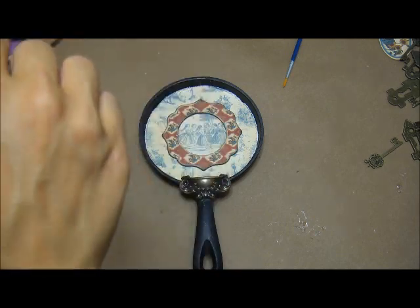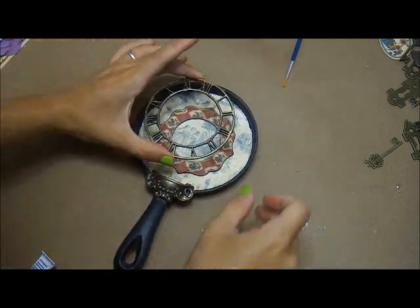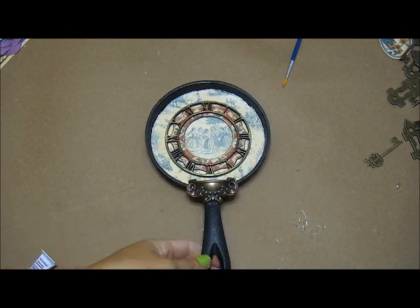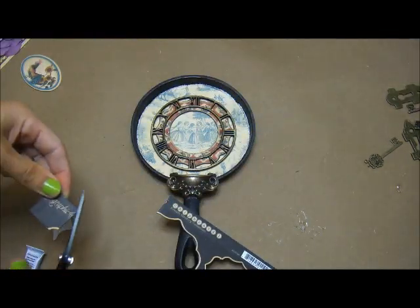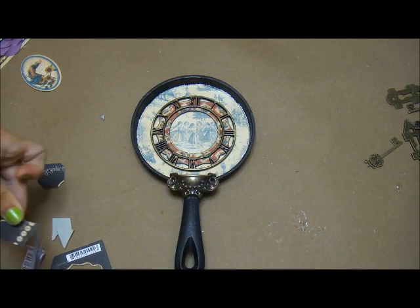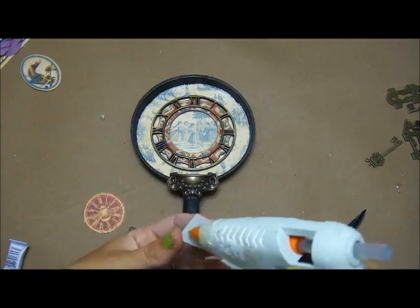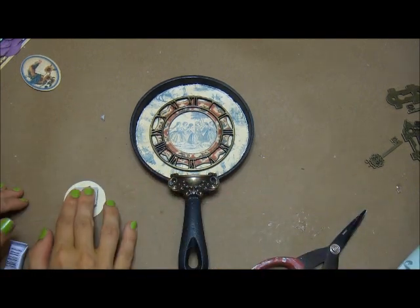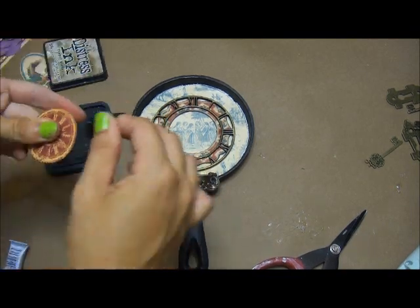I'm using E6000 to adhere that down. I'm taking some of my leftover remnants from the coordinating chipboards to make them serve as pop dots — it's a really good way to recycle and you don't have to spend money on dimensionals. I'm just cutting them to size and putting them behind the little clock piece that I fussy cut.